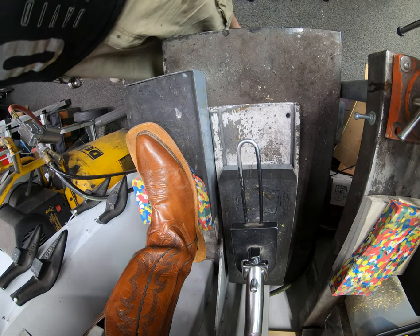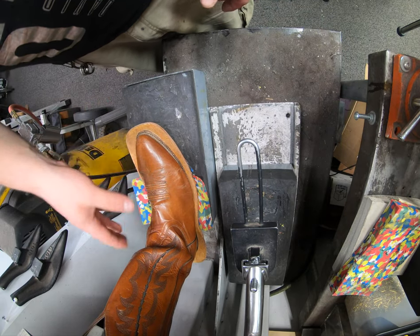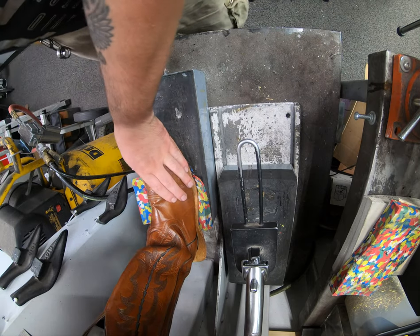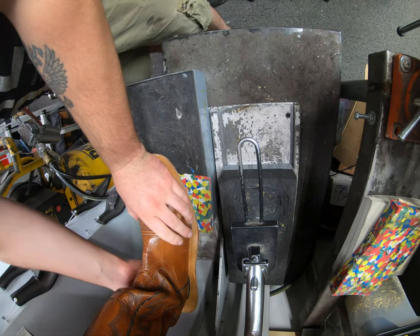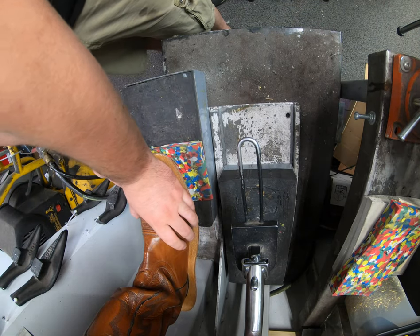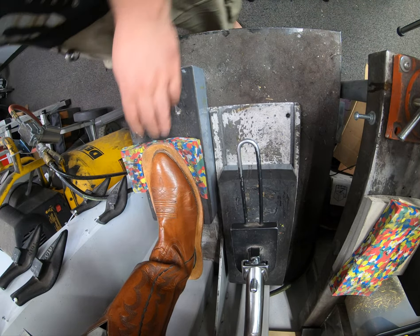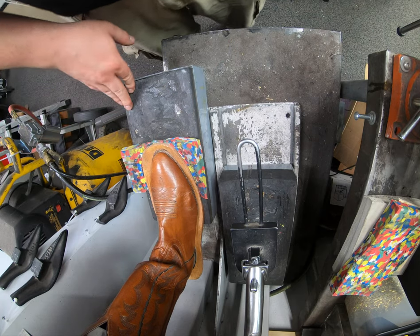We definitely want to make sure we accommodate that sloped arch. We do it on almost all shoes too — even dress shoes are rounded, but Western boots are a little bit more so. We only need a few seconds, because this is contact cement, so we're not needing to leave it on there for a long time. Just like that is plenty good.